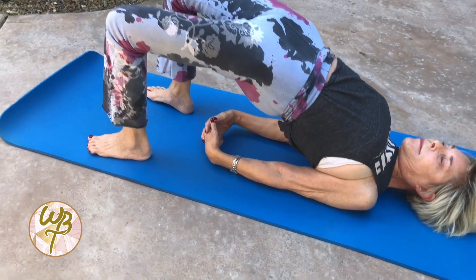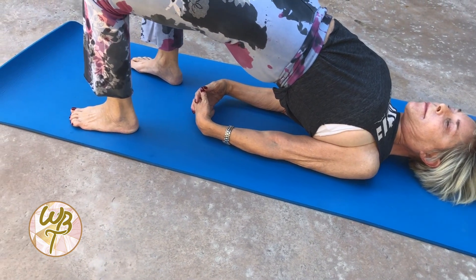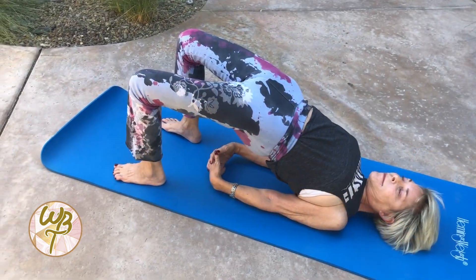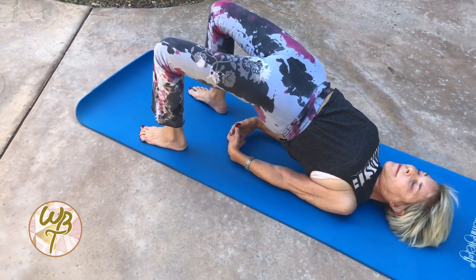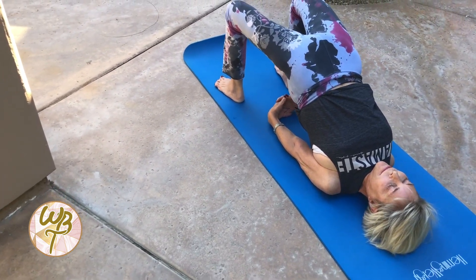Straighten your elbows and interlace your fingers underneath you, drawing your shoulder blades deeper into your upper back, keeping the tops of your shoulders in line with the base of the neck. Gently press the center of the back of your head onto the floor.